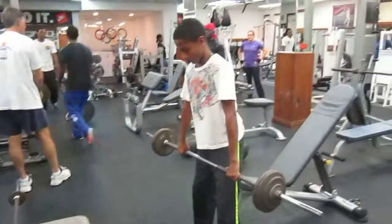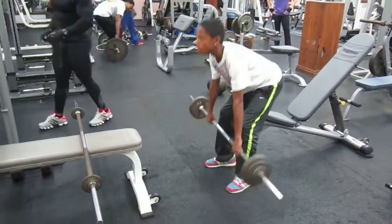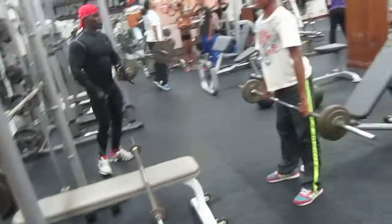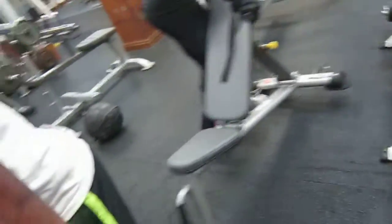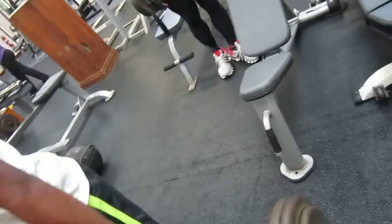There you go. Yep. Don't get your legs first. Upper body go back first. Keep your chest back. There you go. Rack it.